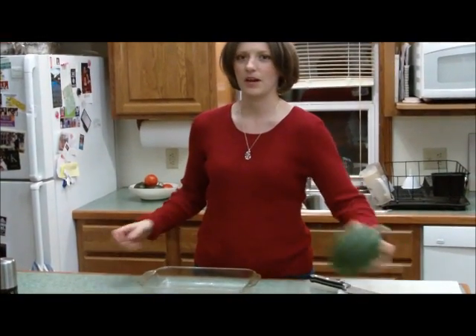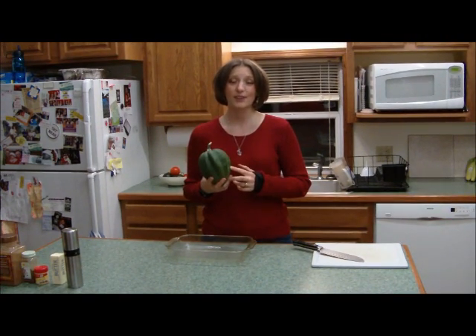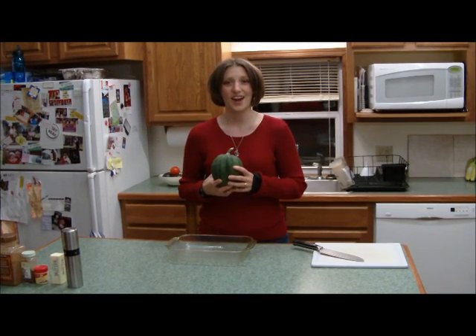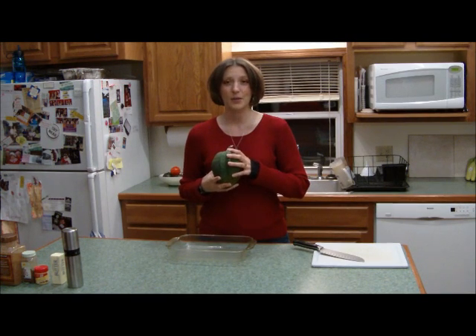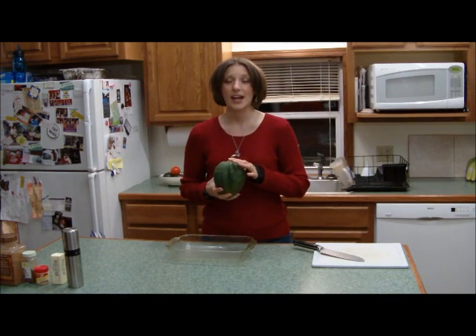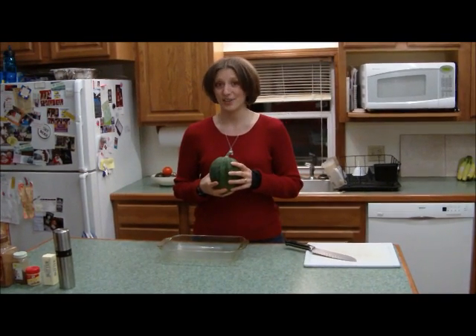Hey everybody, it's Marissa Reyes here with The Power Within, your nutritional education and weight loss specialist. Today I'm so excited to share with you — we are going to be doing a recipe for acorn squash. Squash is outstanding because it is a low glycemic carbohydrate, and it's super important that you get those in every day, at least twice a day, because they're going to give you sustained energy.